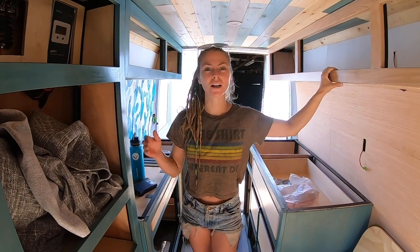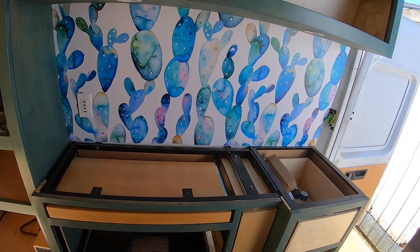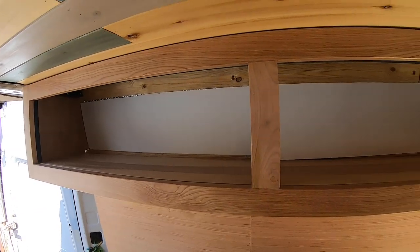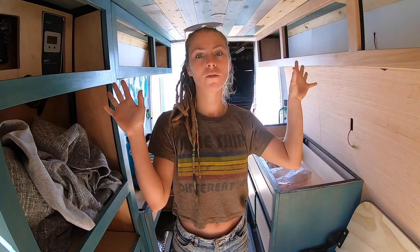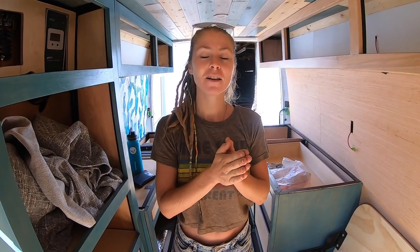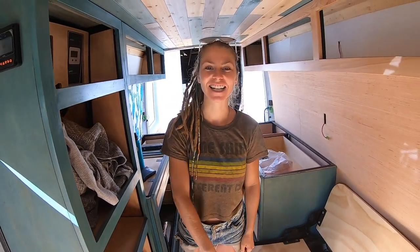Thanks for following along as we finish the face frames — now we're moving on to installing the doors we ordered. We're making a lot of progress and we've got a week until we go to Descend on Ben to see our van fam. Make sure to subscribe, like the video if you learned a lot, and let us know in the comments if we glossed over anything or what you think we could have done better. We'll see you next time!